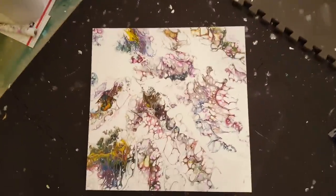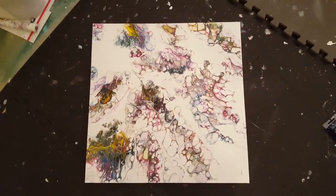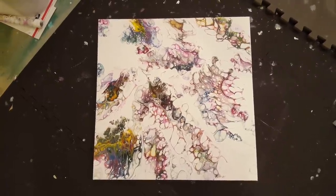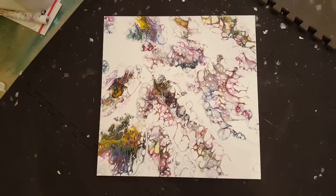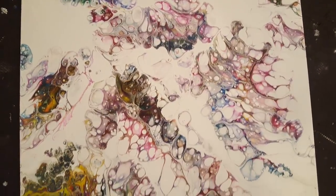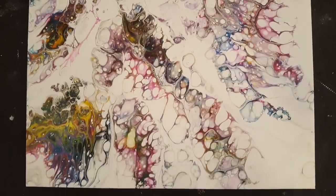I just wanted to do a real quick video with painting updates. This one is the 'I like big cells and I cannot lie' and it turned out pretty cool — I love the colors.